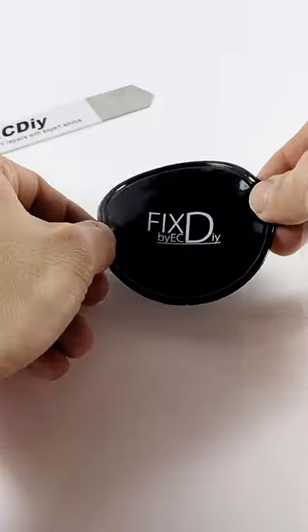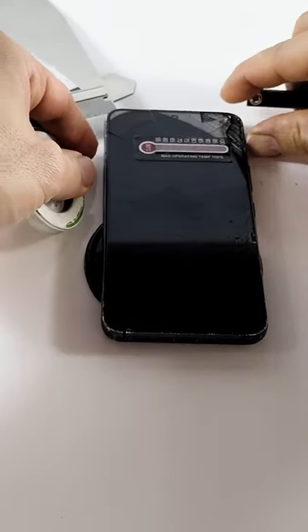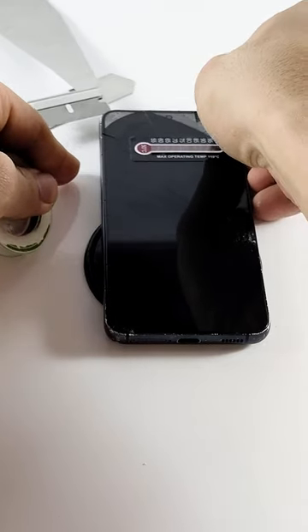Set it on our gel pad to hold the phone still and use the wire tool. Insert the tip of the razor blade so the wire slides in easier, hold the wire tight, slant it upwards, and start slicing.